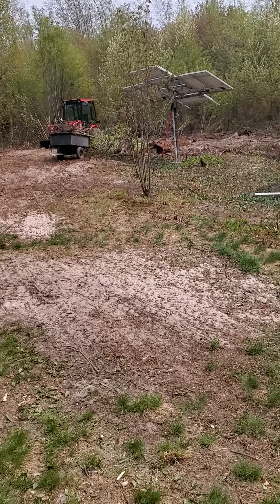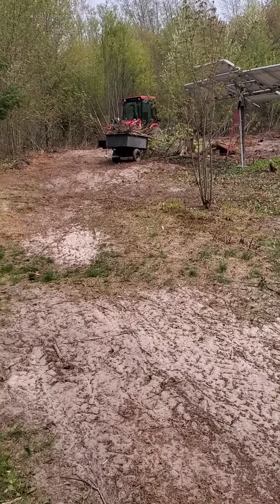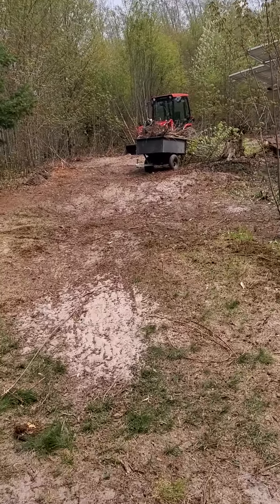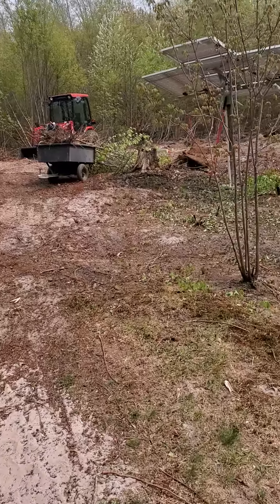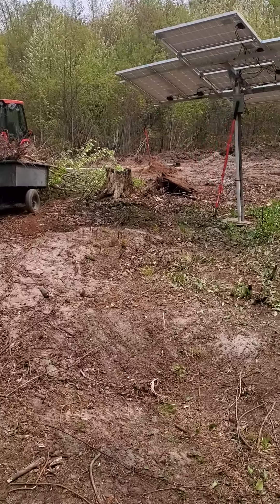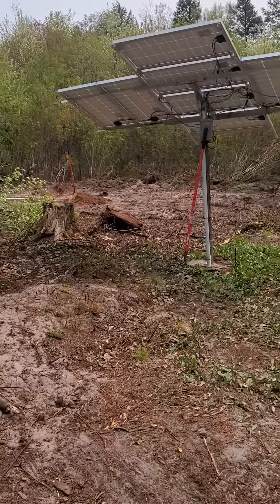Hey y'all, WayUpNorthSurvival here. I'm showing you the area that we cleared out. This is by the solar panels. We're actually going to put up eight more solar panels, but that is the next project.